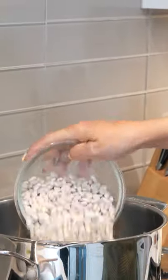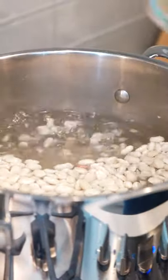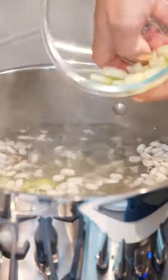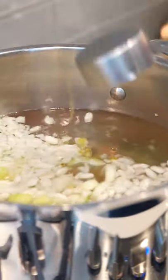Today, we're going to make this delicious Greek white bean soup called fasolada. One bag of white beans, one chopped onion, three celery stalks, one medium carrot, and one-fourth cup of olive oil.